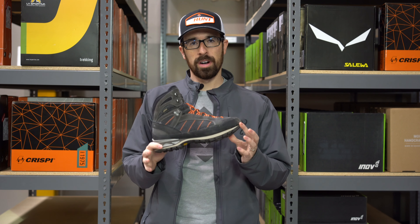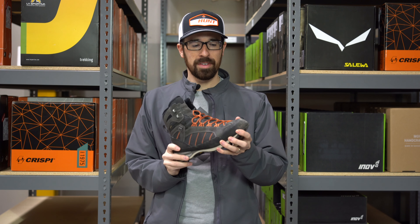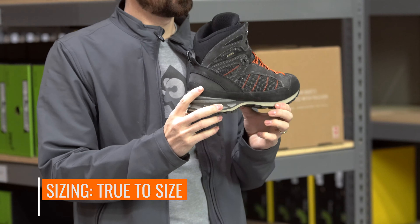For sizing, I wear a 10.5 in Nike and in this I would wear a 10.5 as well. This specific boot I wore a 10 and didn't have any issues, but after comparing it to other boots I would be more comfortable in a 10.5. So it does run true to size.